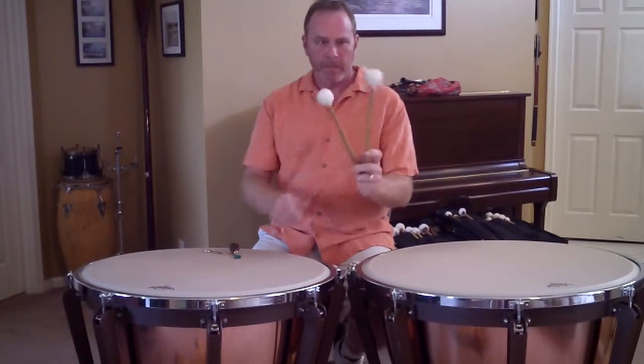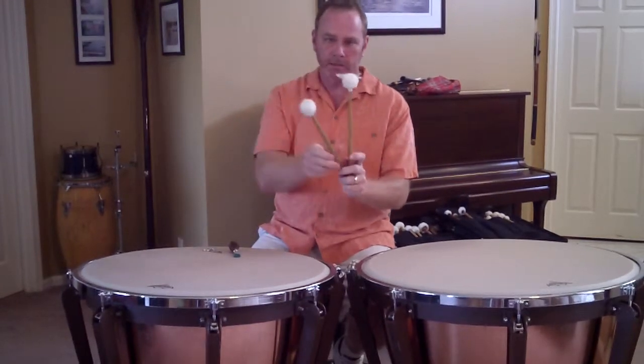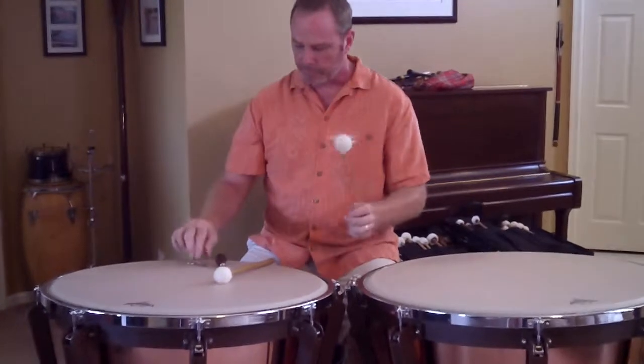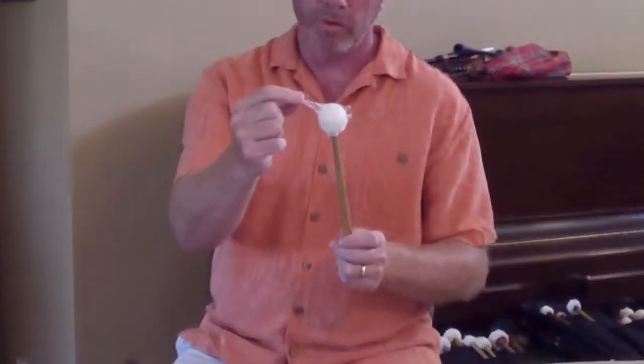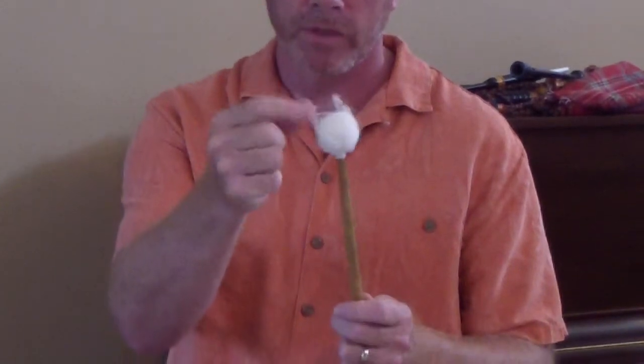Today I'm taking a look at some timpani mallets of mine that are kind of fuzzy like this. Whenever you see this on your mallet, you want to trim it, because if you pull on it, you'll just make it worse. So you have to trim these things whenever they come around.